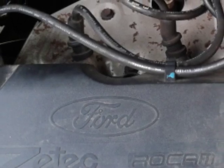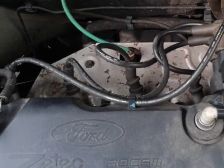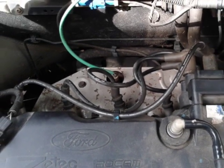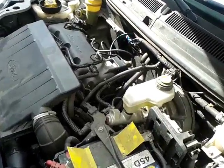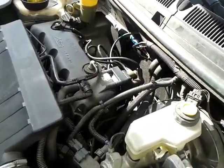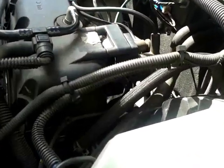Meet the Ford ZTEC ROCAM engine, known elsewhere as Duratec. It is cheap, small, and has an impressive torque for its size and power. Everybody raves about it, but the owner complains that the engine loses power when the car is climbing up a hill. So I volunteered to have a look.